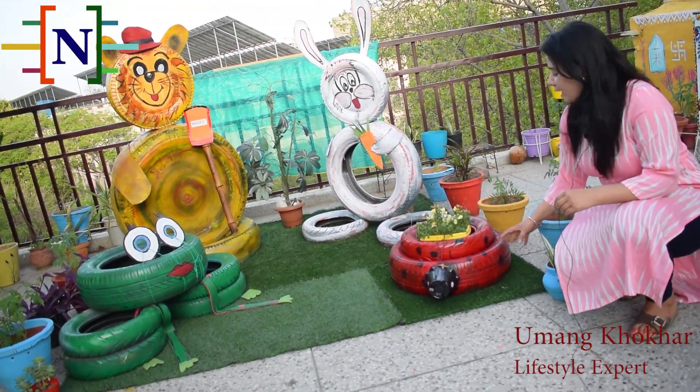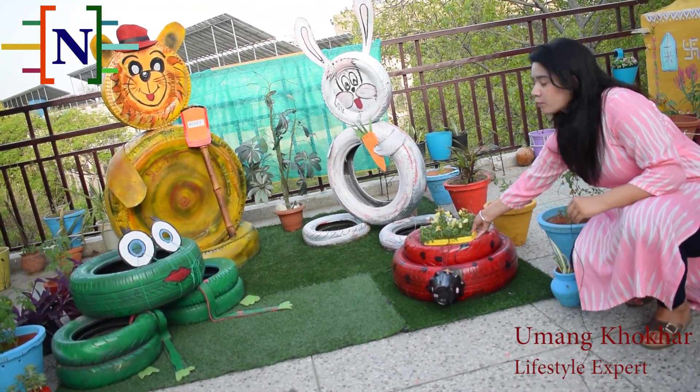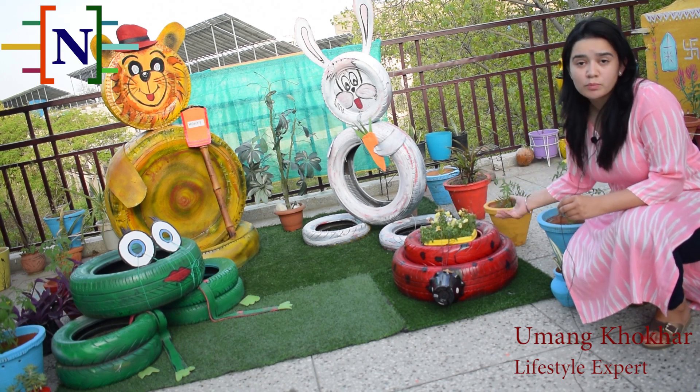Then paint it red and make black spots on it, and your ladybird is ready. You can keep a pot inside so it will look more beautiful in your garden.